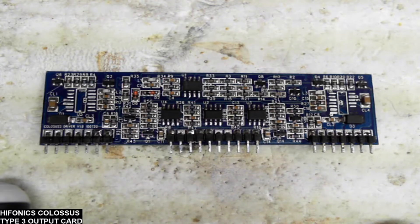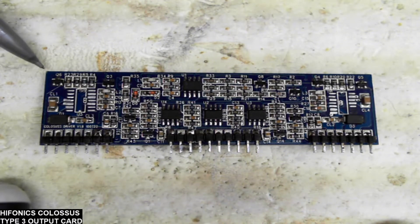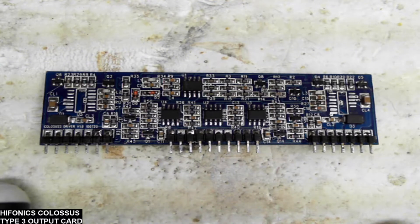Thank you for tuning into Ellensburg Amplifier Repair and Service. What I have today is a Class D output driver card, type 3 board. As Perry would show in his tutorial, this is from a Hyphonics Colossus — I believe it's a 3200 watt dual mono amplifier. I don't have the actual amplifier designation on this board, it just says Hyphonics Colossus, but through looking at online pictures it does look like the Hyphonics Colossus dual mono 3200 watt amplifier.